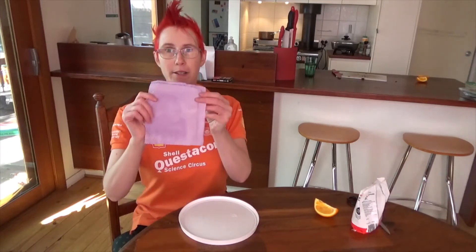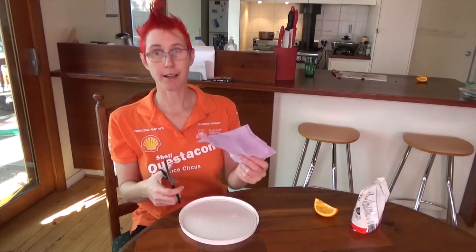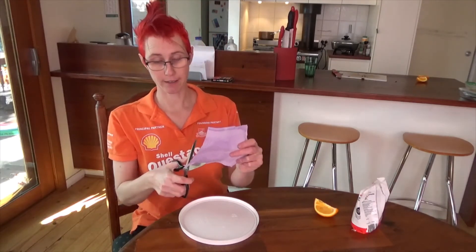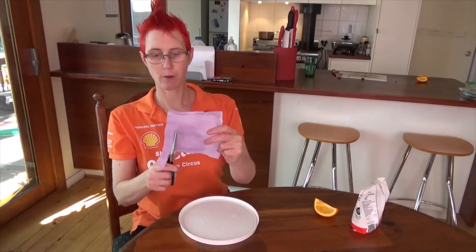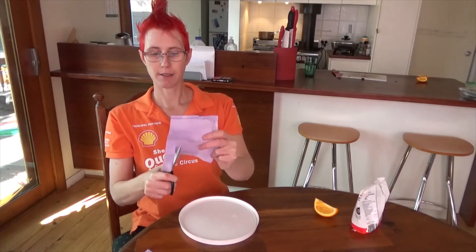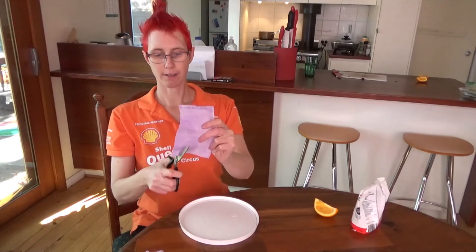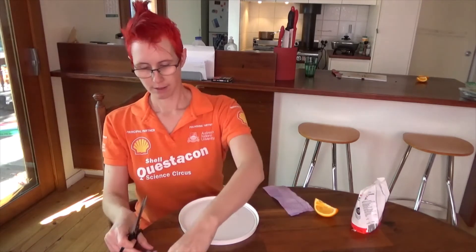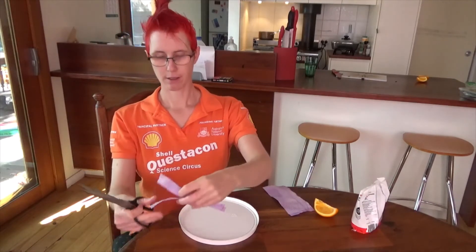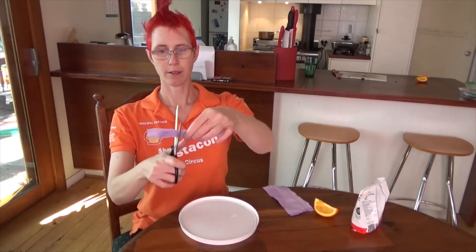Have you checked on your pH indicator paper yet? How did you go? Mine worked pretty well. So now we're going to cut them up into the right size to use as pH indicators — about a centimeter wide, and just long enough so that you can dip it into something without getting whatever you're dipping it into on your fingers. We'll cut these into about thirds because that will be enough.